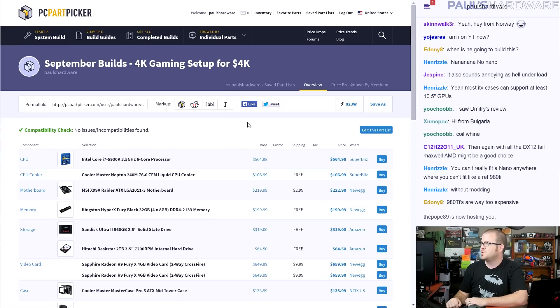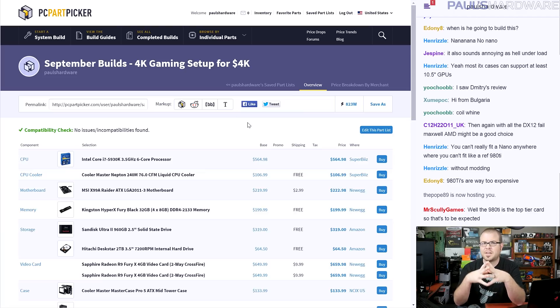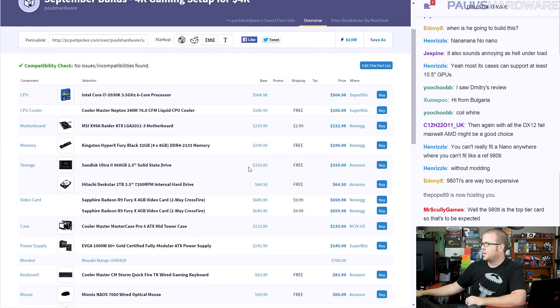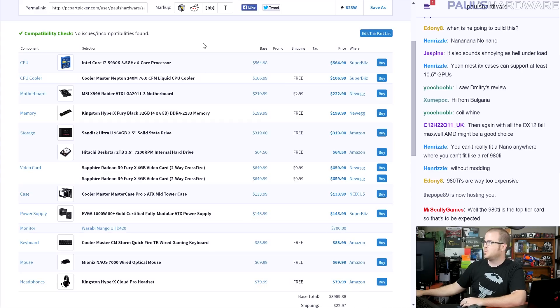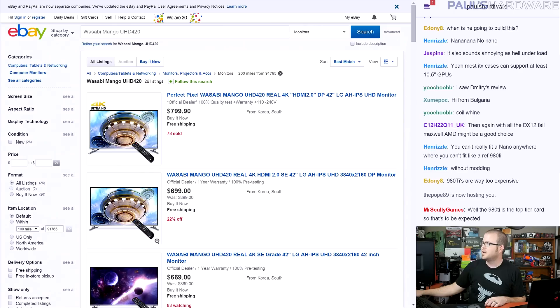Moving on to the 4K gaming setup for $4,000 — 4K for 4K. The total came in at $4,012. This one is also based on X99 socket 2011. Since it was 4K for 4K I started in a different place than usual — I needed a 4K monitor. This is also a full setup including monitor and peripherals. I started with the monitor because for this build the monitor drives everything.